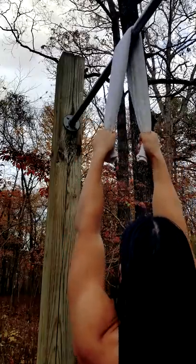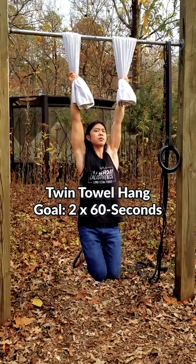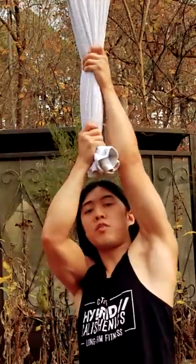Grab the towel from both sides like this and try to hang on like this. Yes, it's an angle change, but you can make it harder by using two towels. Bath towels are usually harder. We can then distribute the force to make it harder on the higher hand. It's harder if you don't touch your forearm.